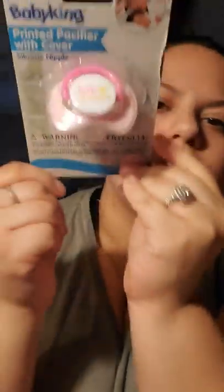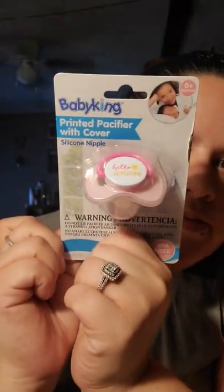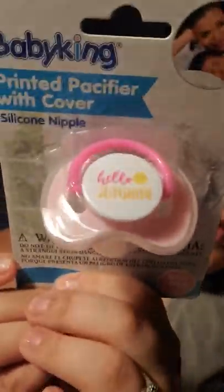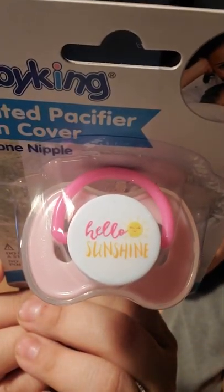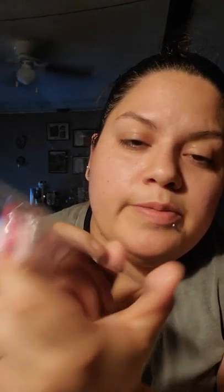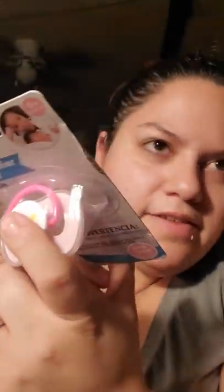I just got these little pacifiers for my daughters. They say 'hello sunshine' with a little sun. It's the Baby King brand — BPA-free silicone nipple, printed pacifier with cover. I've actually gotten these for them before. The ones they have right now are the same brand because they have cute little sayings. I think the other ones said 'Forever and something' — it had real cute little arrows. But they've had them for maybe two, three weeks and the sayings are already coming off, so I just decided to get them more.